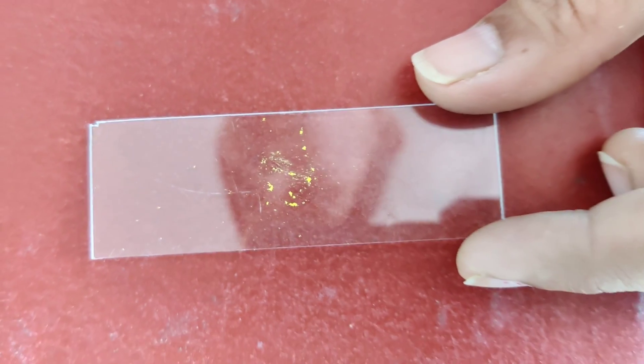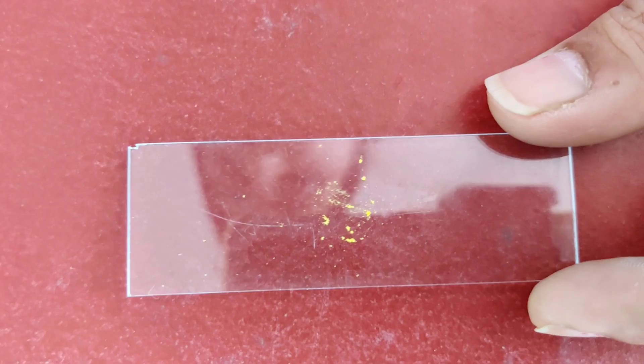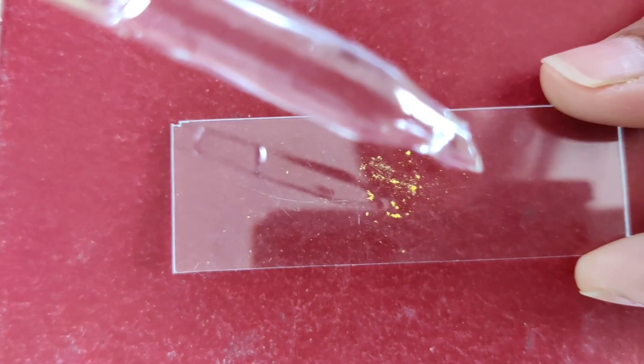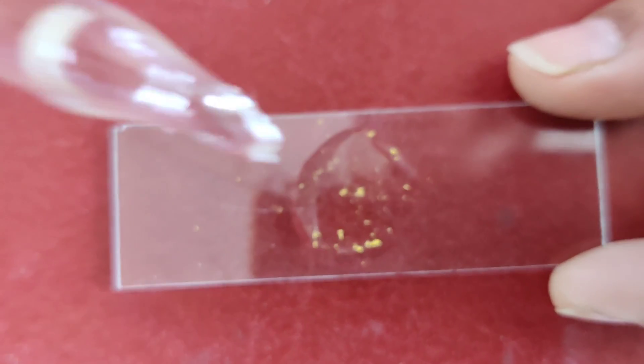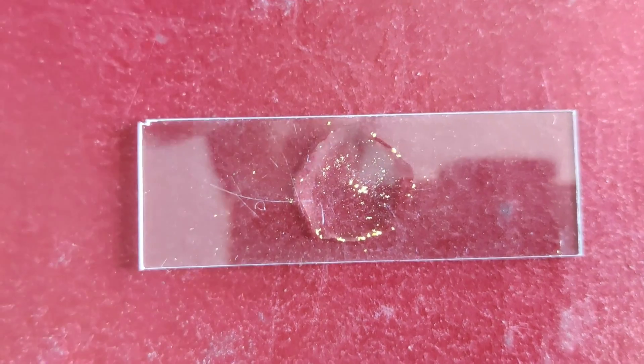Now we have to put one or two drops of the nutrient solution that we prepared onto the pollen grains. We are placing two drops of the nutrient solution over the pollen grains on the slide. Now we will put the cover slip.